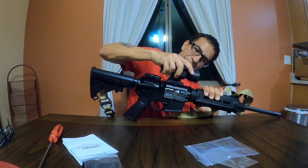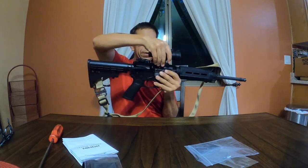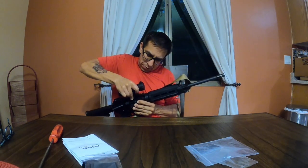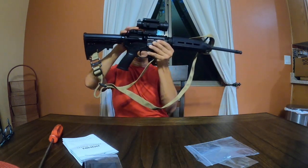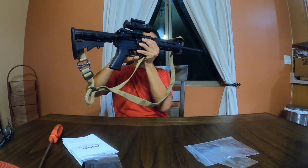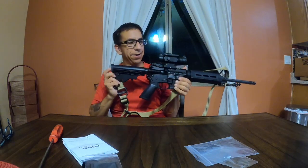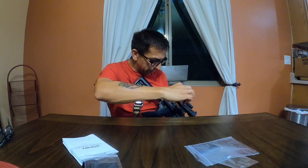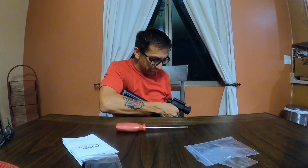There we go — boom! That's pretty slick. Yeah, you can adjust it. Easy as that, got it on. Right now it's on. I want to say it's tool-less — let's see if I can tighten this up without tools.